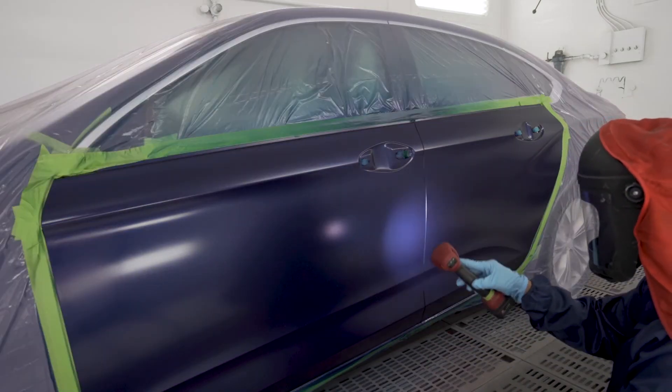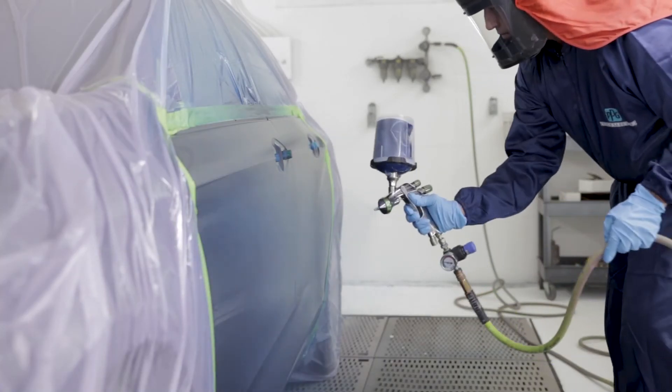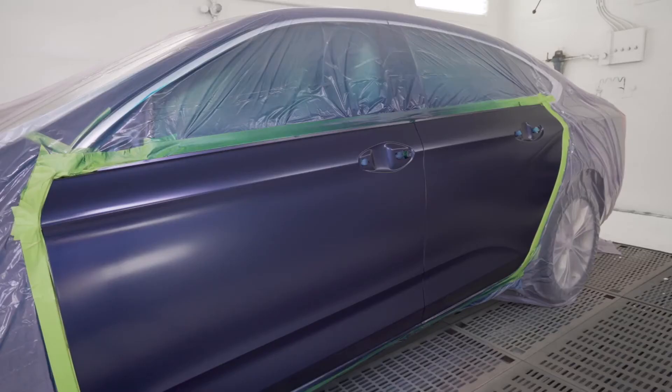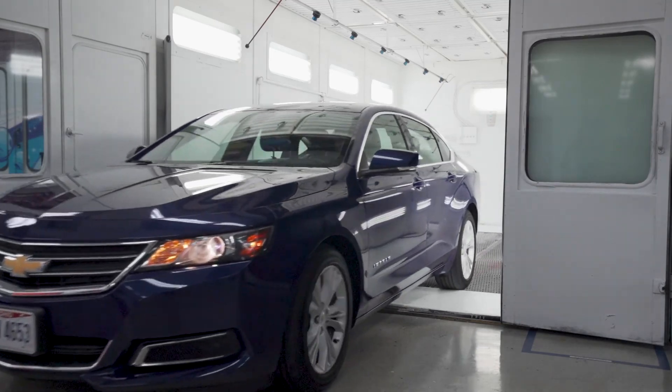Use an appropriate light source to check for perceived coverage. Reduce air pressure for the control coat and apply at 90% overlap, blending with a slight arcing motion, and avoid wrist flicking. After flashing for 15 minutes and lightly tacking off the repair area, apply the clear coat according to the product instructions.